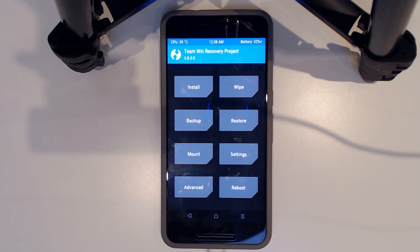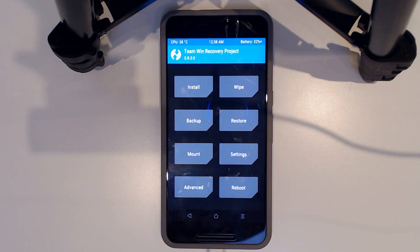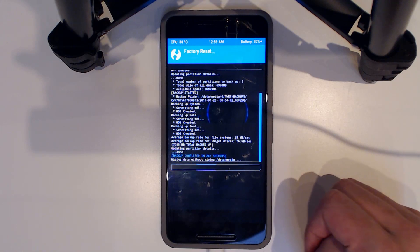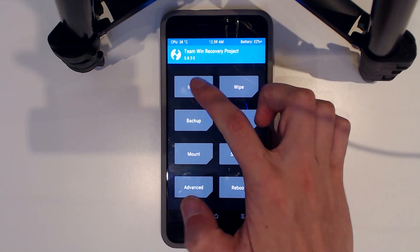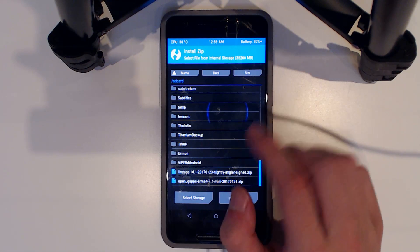Now the exciting part. Note that these instructions may differ in the future as there's something a bit special to do here, but for now we'll do the standard procedure. Go to Wipe and swipe to factory reset. We might also wipe the system if things don't go well. Then go back and tap Install, and scroll down to wherever you copied your Lineage OS zip.